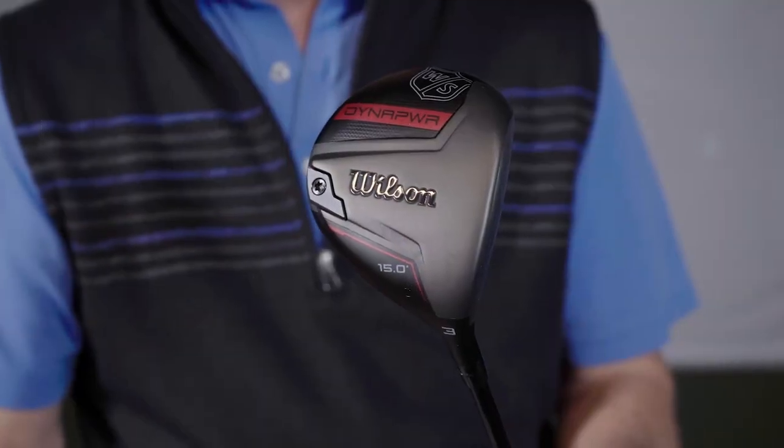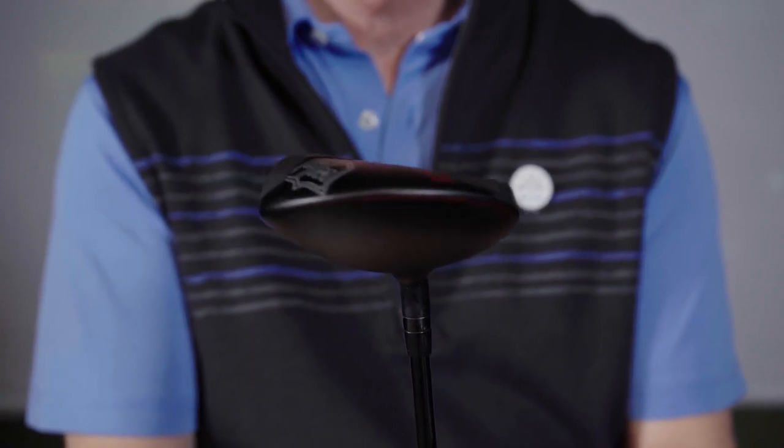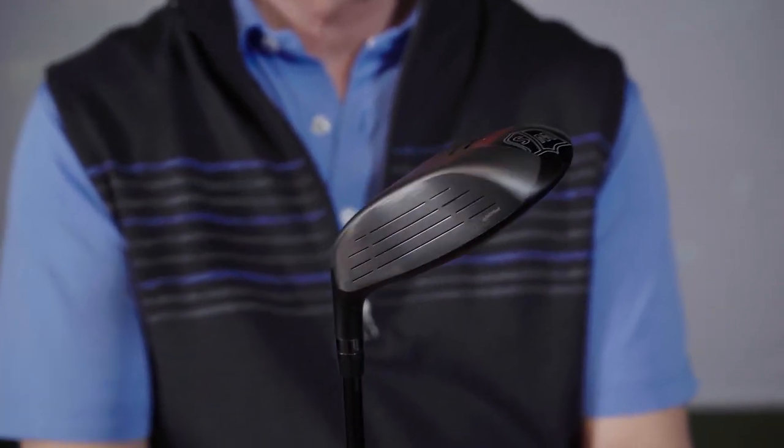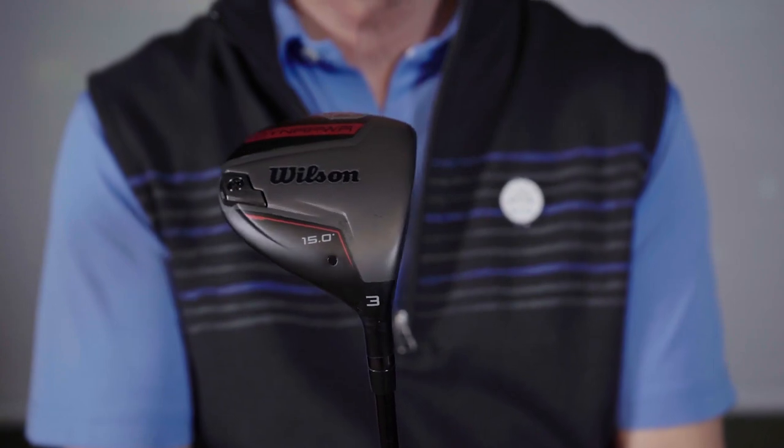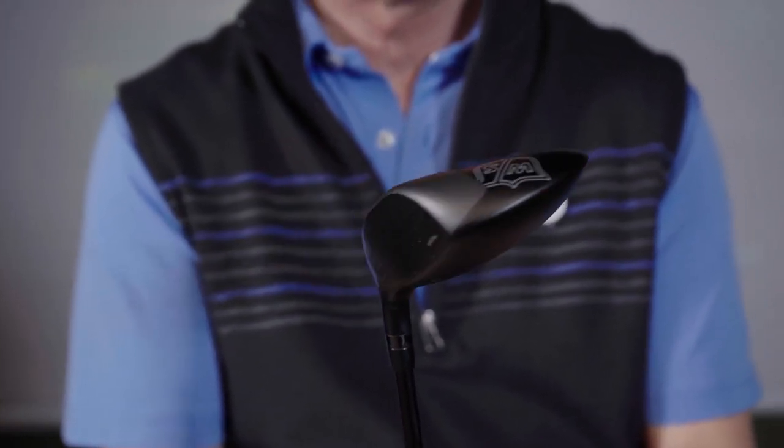Hi, I'm Rick with TGW.com and this is the new Wilson Dynapower fairway wood. It's my intent to tell you who's going to want to try this new club, how it's going to help that player play better golf. I got to hit this club for the first time. I'll go over my experiences and touch on some of the key technology features that go into this new line of fairways from Wilson.